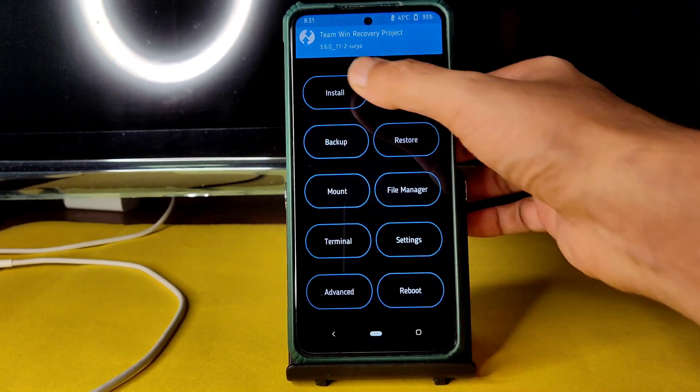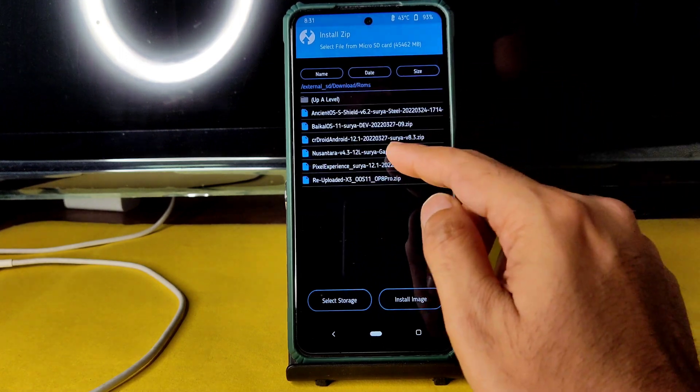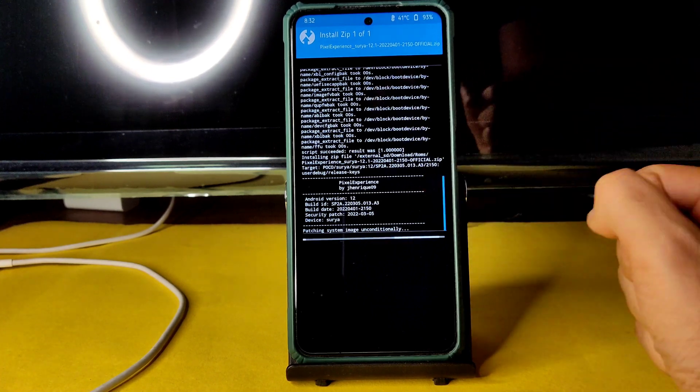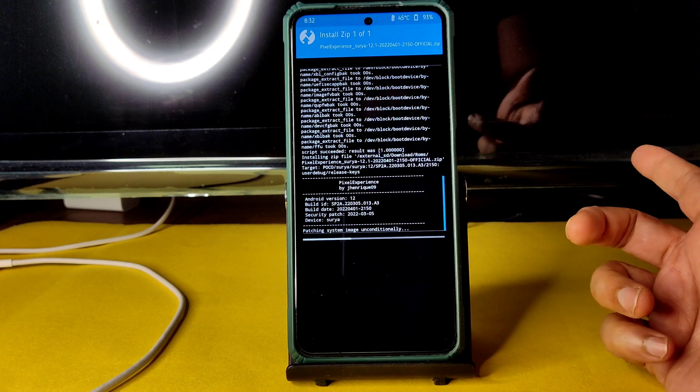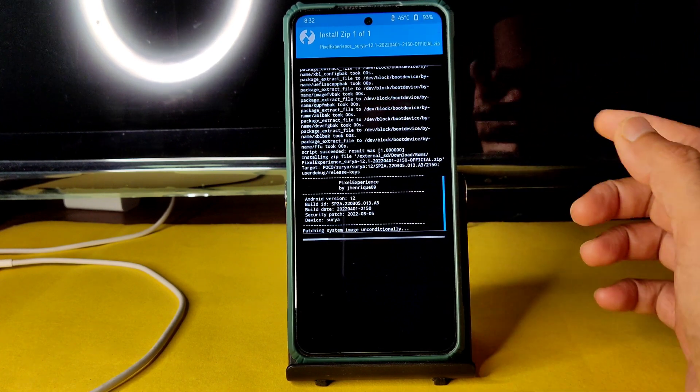After flashing firmware, go to the home section, select Install again, go to the ROM zip files, and select Pixel Experience Surya 12.1. This is the latest unofficial build. What they did in this build is they made their own recovery mandatory, which I really don't like — I don't know why they did that in an unofficial build.